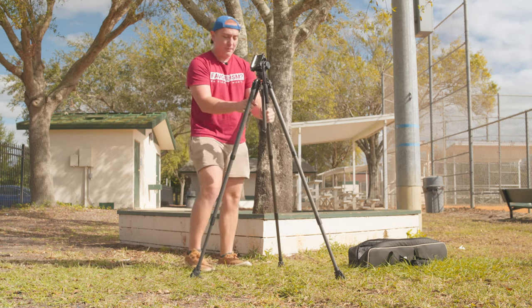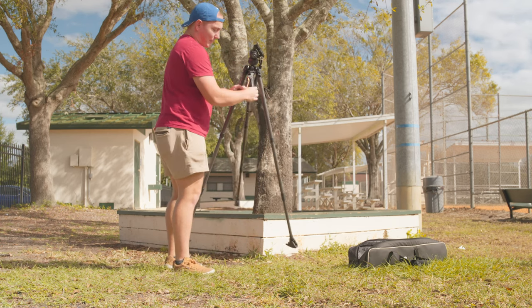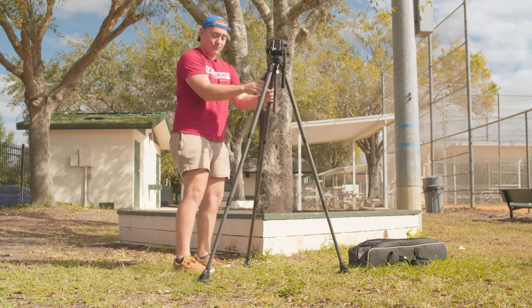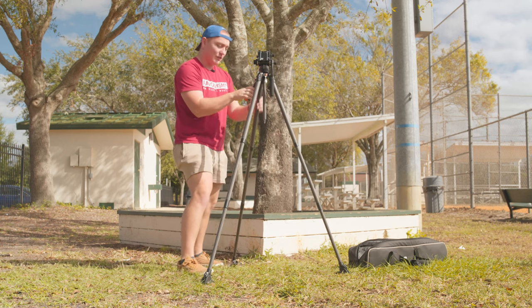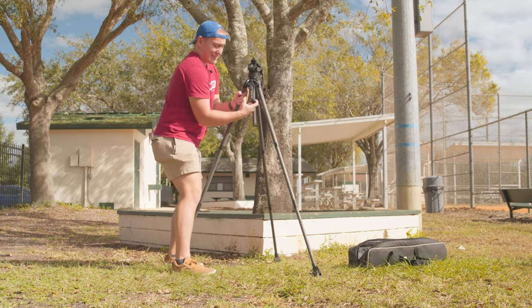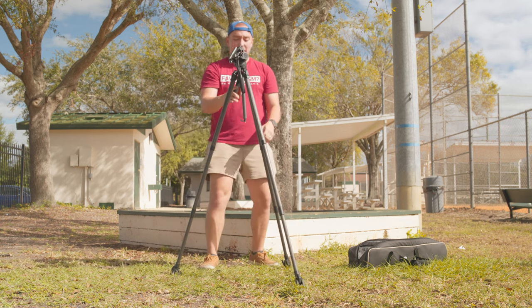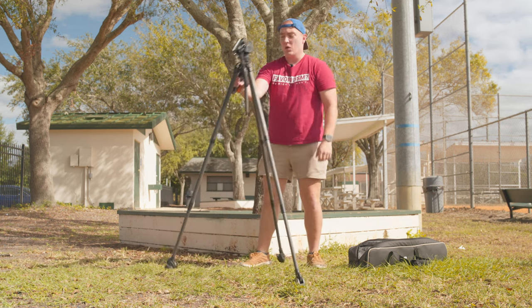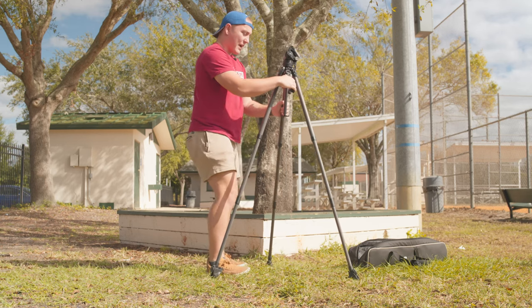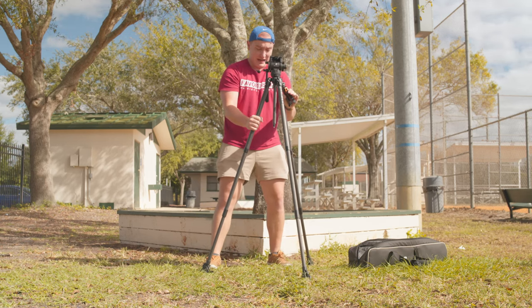When actually setting up the tripod with the pistol grip right in front of me, I'm kind of squeezing it like a crab, and it's not something that's super easy to squeeze. I wouldn't say it's hard, but if you're just using two fingers, you're going to have a hard time. But if I get on the side of it, or use my left hand from the side, it's very easy to get it set.